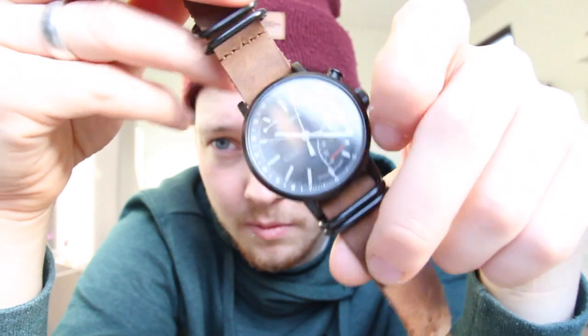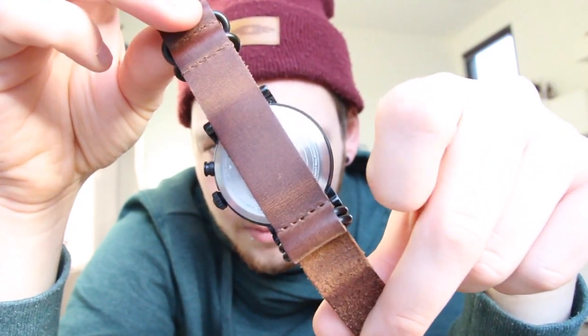I'll show you what it looks like. Now this band doesn't actually come with it — I bought this one separately. But when you do get this watch, you'll probably get it in a gift box that also includes two bands: a rubber black band and a fabric orange band.